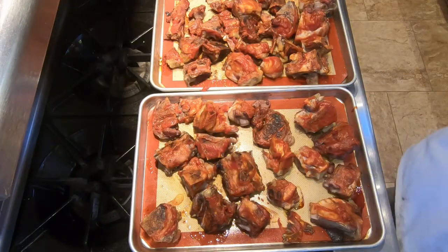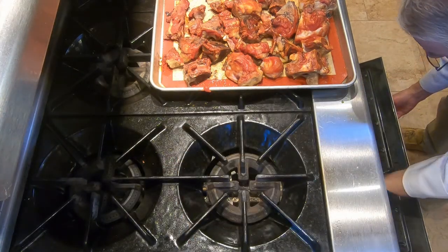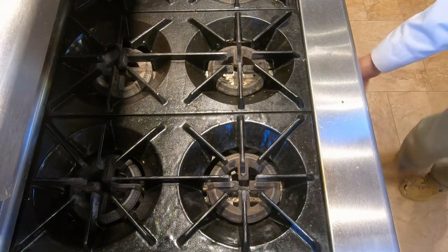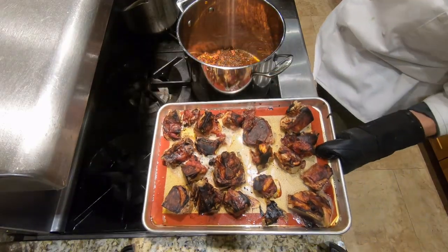I've taken the bones out of the oven. They were roasting at 400 degrees for an hour. Now we're going to brush them with the diluted tomato paste to get a nice coverage on all the bones. Then we want to put these back into the oven for another hour. Here are our bones after the second hour — they look beautiful. Nice color on them.